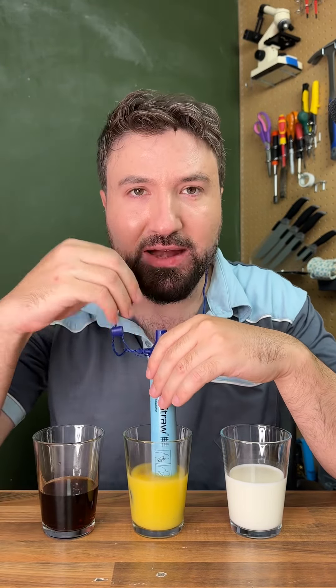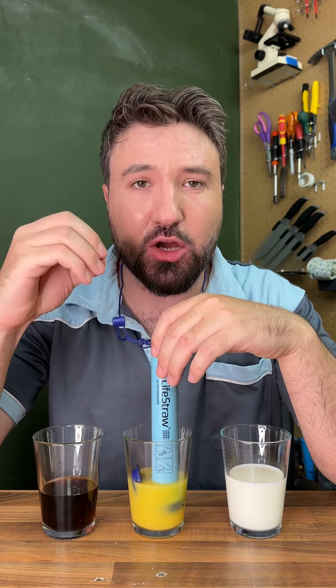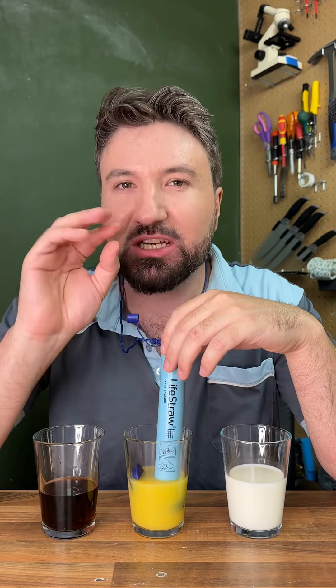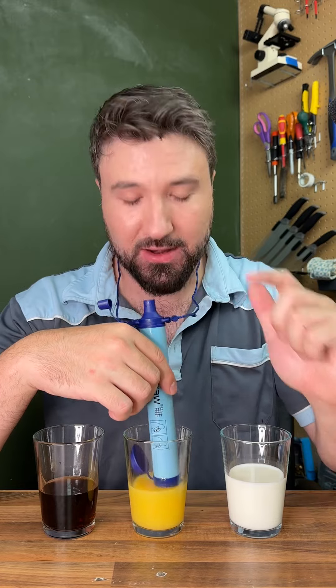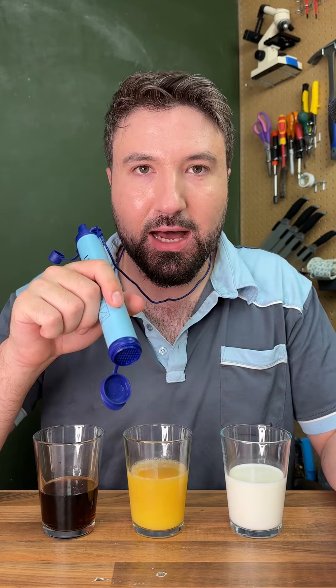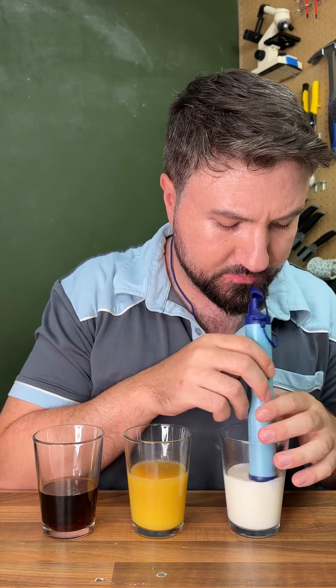Let's move on to our orange juice and see how well it does. It's a bit of a thicker liquid than the cola. My lord, this is hard to get through. I need a breath. I don't think anything's coming through. I've actually got a small sweat on just from trying to get this liquid through. I can feel it getting heavier, so it's filling up.